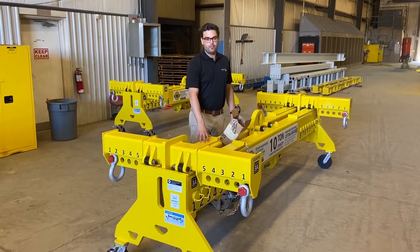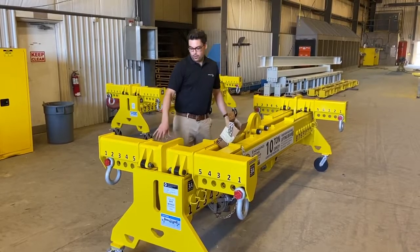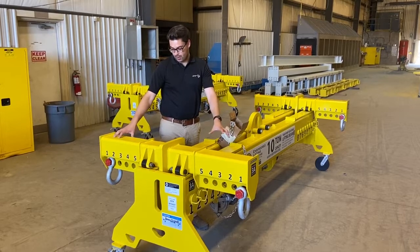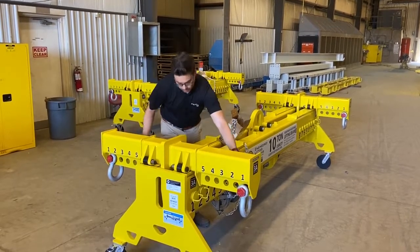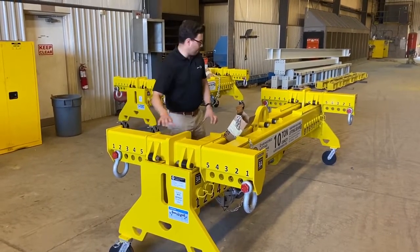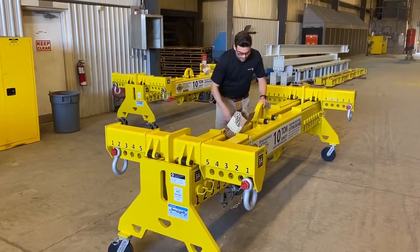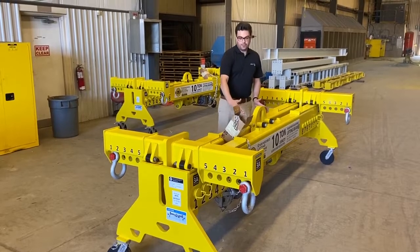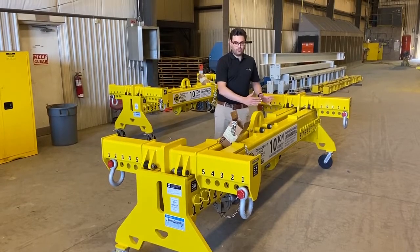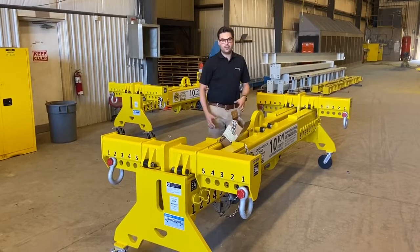What we have here is a 4-point adjustable lifting beam with a 10-ton capacity. This lifting beam is adjustable in many different ways. Firstly, we have the cross members that we can rig from — they're adjustable in their lifting points along here, but also along the beam as well. The lifting bale is also adjustable along the length of the beam, powered by a hand chain and acme screw that allows the operator to move the bale to help center their load, keep the center of gravity below the lifting bale, and keep their load balanced.